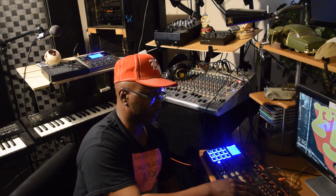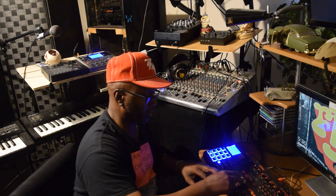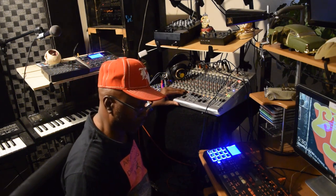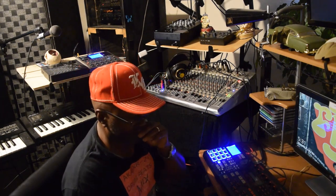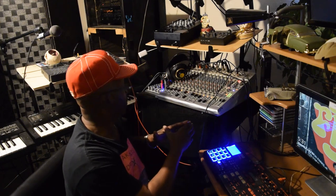Check this out y'all — this is how it's going. I got it all sending the signal out over to these different machines. Now I'm gonna go ahead and mess around with it for y'all right quick, so let me go ahead and fire this up. Now, what I'm doing here is I'm using different drum machines for different effects, different drum sounds.